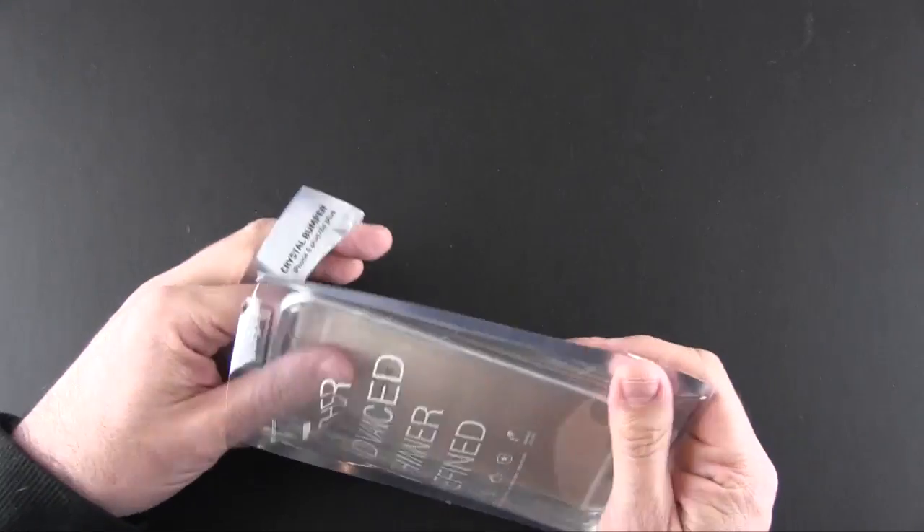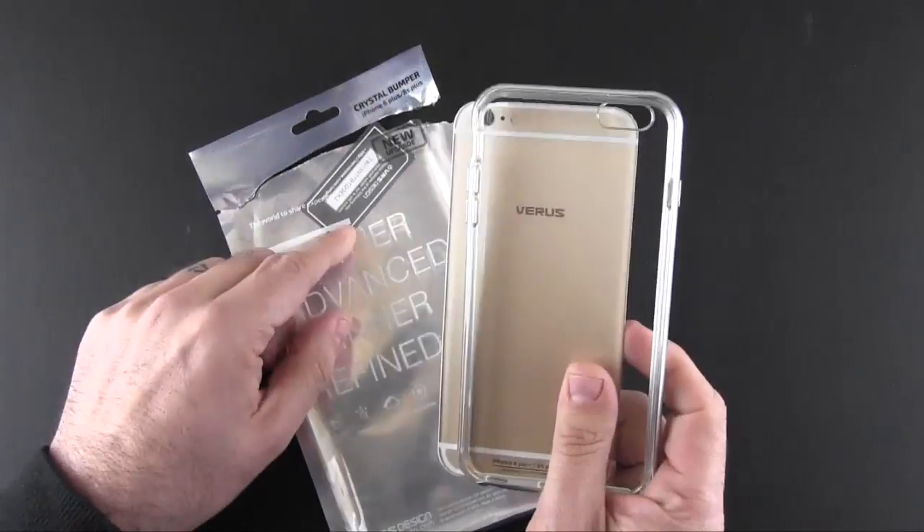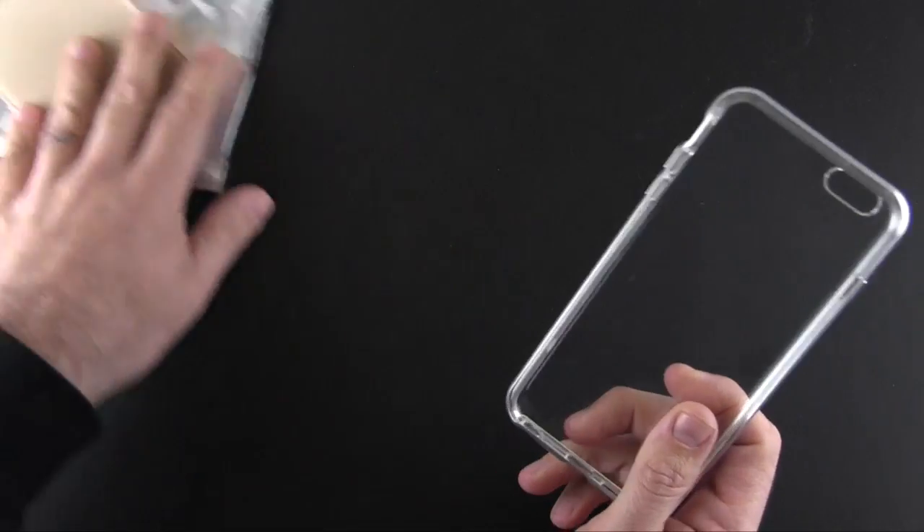Inside the packaging is really nothing other than the case, a certificate of authenticity, and a dummy iPhone cutout.